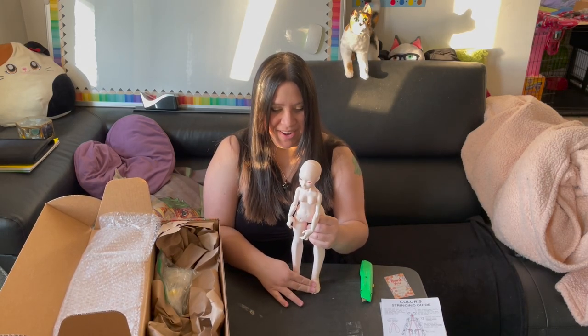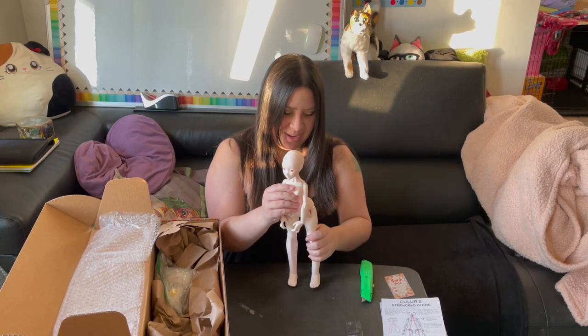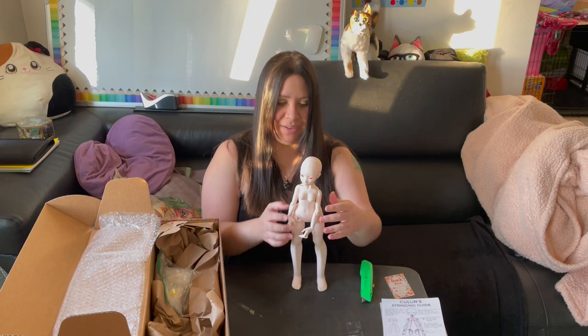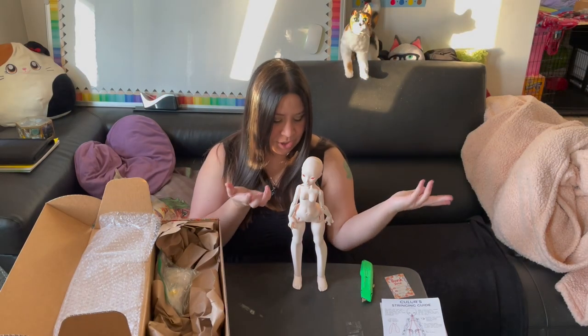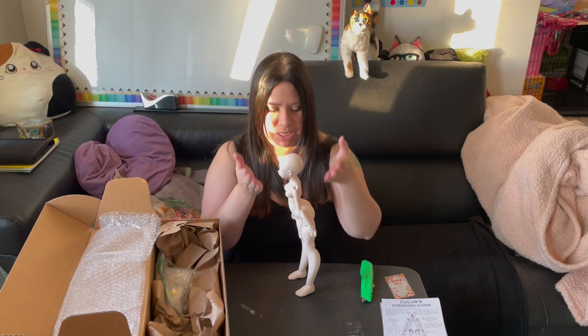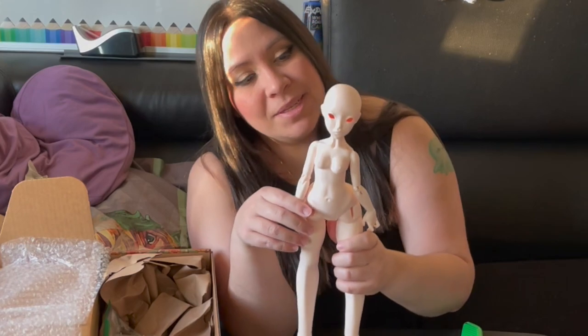She has some pretty big feet — I kind of like them. They must be nice to stand with, because when dolls have really small feet it makes it difficult for them to stand. As you can see, she stands right out of the box. She's actually tilting forward and yet she's still standing because of her pretty large feet.